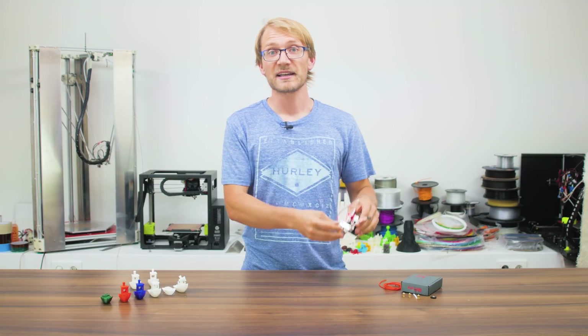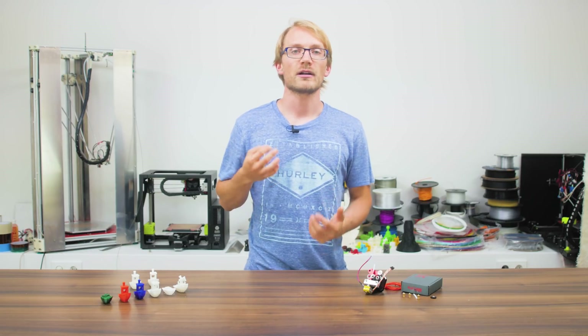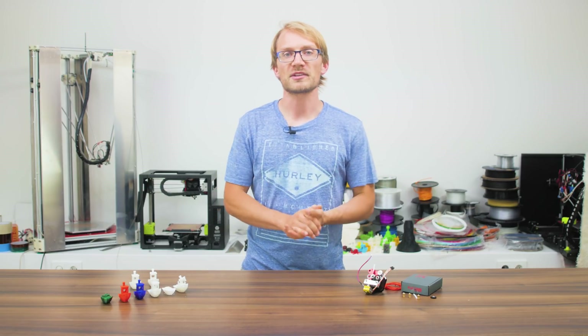For testing, I compared it against the stock setup of the Malyan M150. Some of you have commented that the extruder and hotend used here is practically the same across many low-cost 3D printers, so the comparison is reasonably representative.